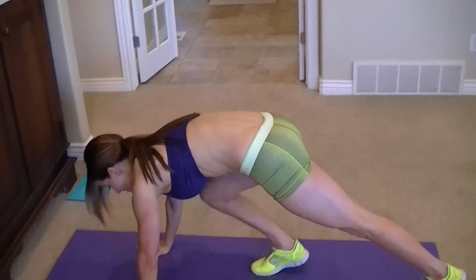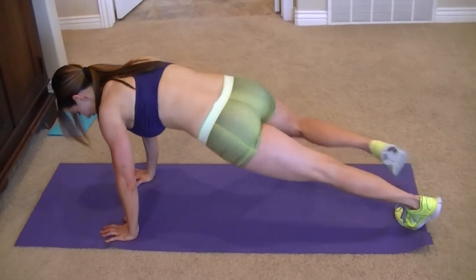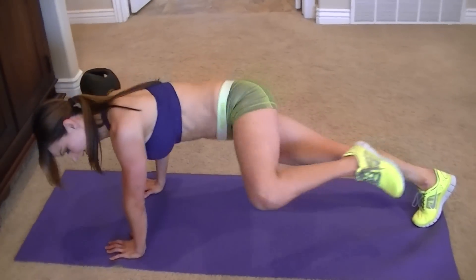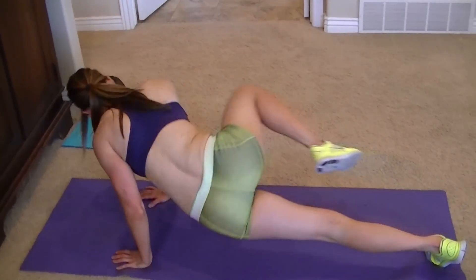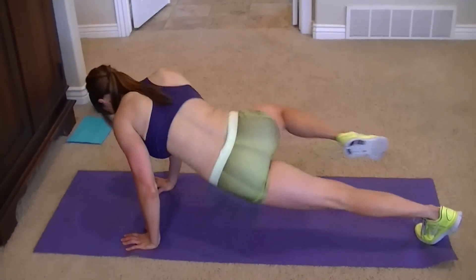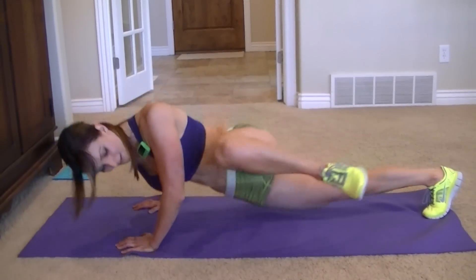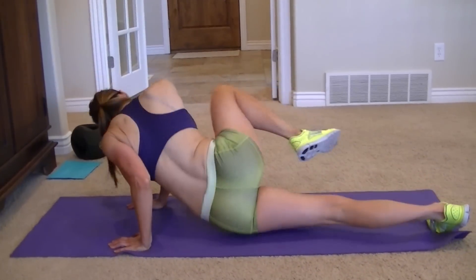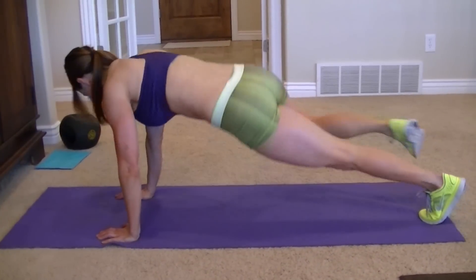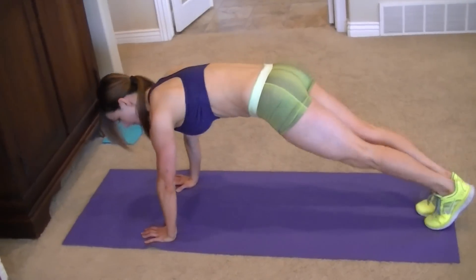Next one is reptiles. Get in a plank position. You drop your left hip and bring your right knee to your elbow, and switch. If you're really advanced you can do a push-up, which is really hard. If not, just stay in a plank position.